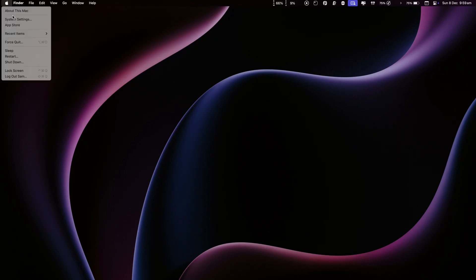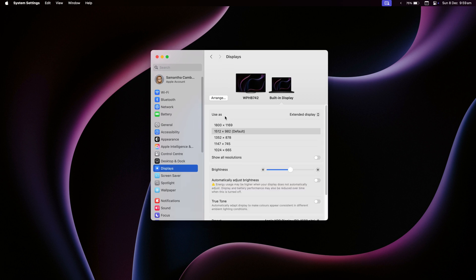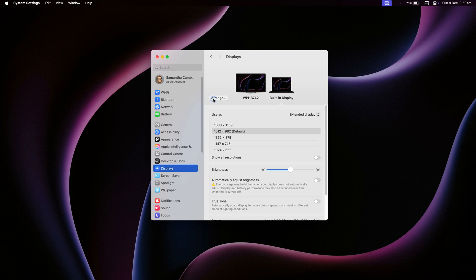For Mac, head over to Settings then Display. Under the 'Use As' section you can pick mirror or extend. If you need to adjust the layout just click Arrange — it's super easy.